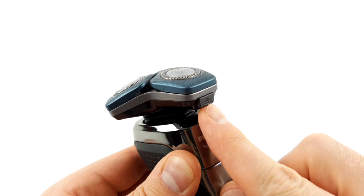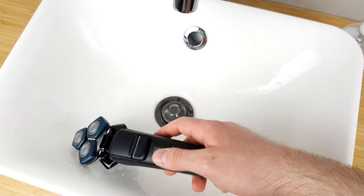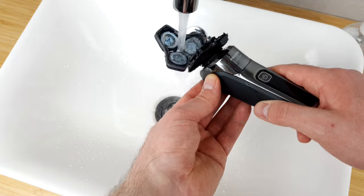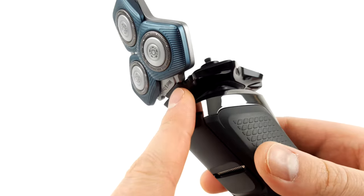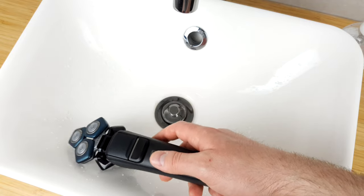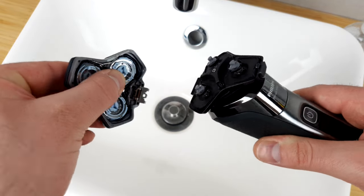To clean the shaver, simply press the small button on the front. The shaving head pops up and you have the option of carefully tapping it out and then rinsing it under running water. This is all easy and no problem. On the other hand, the design is somewhat prone to breakage, and tapping out the clipper with the shaving element folded out doesn't work so well. You can pull off the shaving element, but it raises the question of how long that joint will hold.